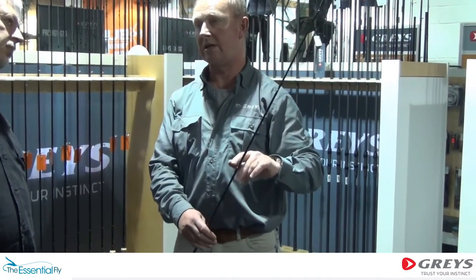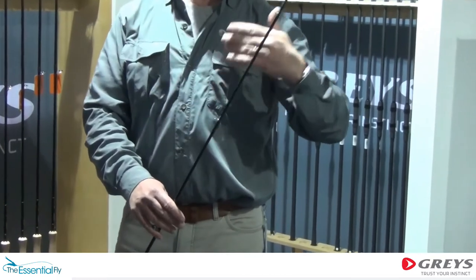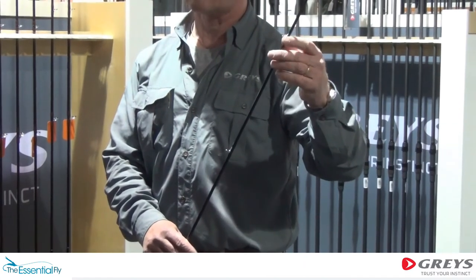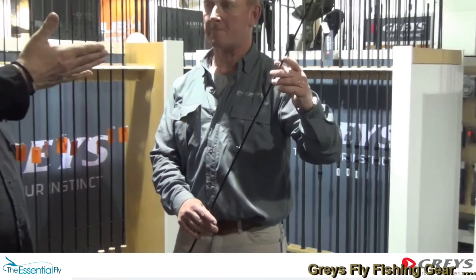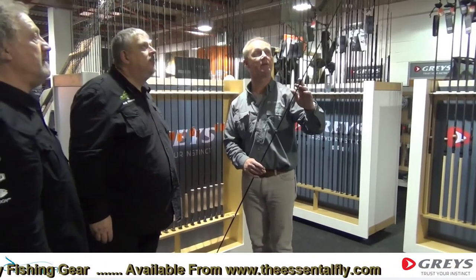Sometimes we use doubles, sometimes we use singles. The argument for using doubles on this is because this rod is potentially going to be used by somebody who was just beginning — this is going to make the rings that little bit more robust. So what you're saying is it can be used and abused, and it's going to take that little bit more. That's what we aim for it to be able to do.